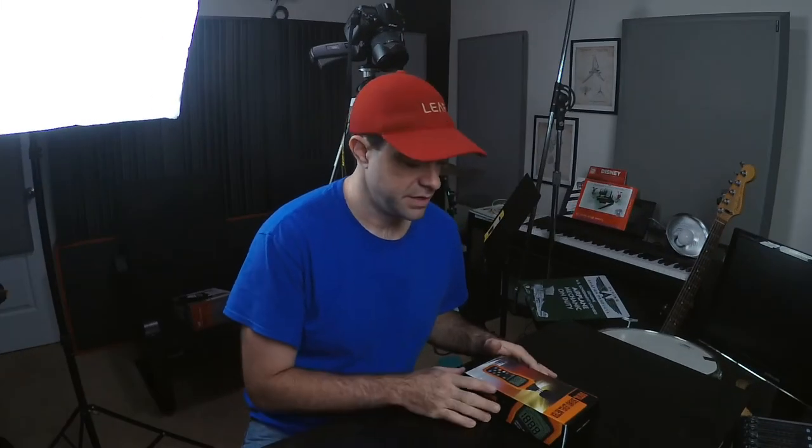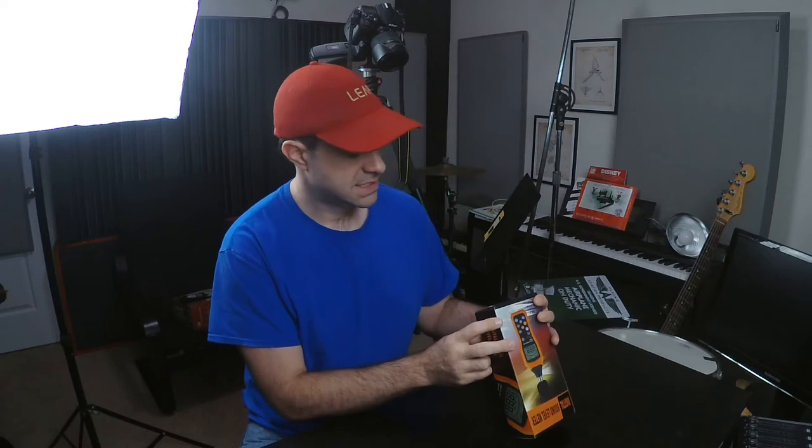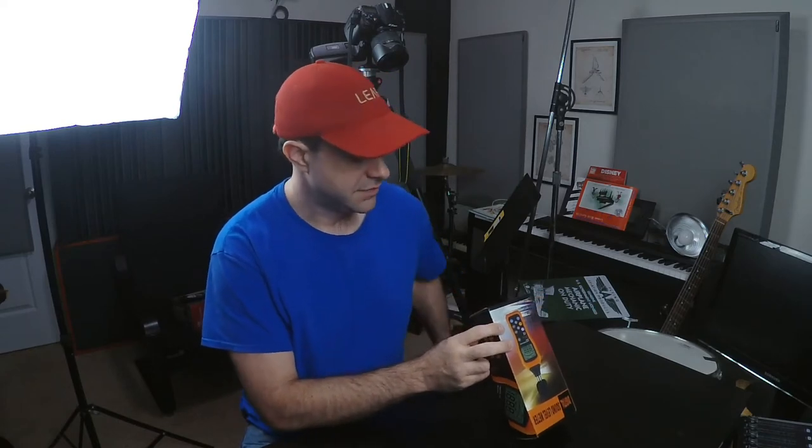Here's a quick unboxing of the Digital Sound Level Meter VL6708, just to give you an idea of what's in the box.